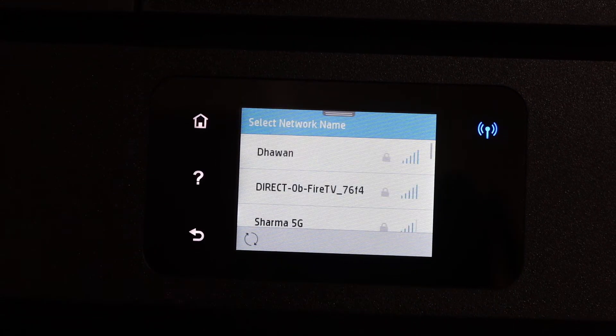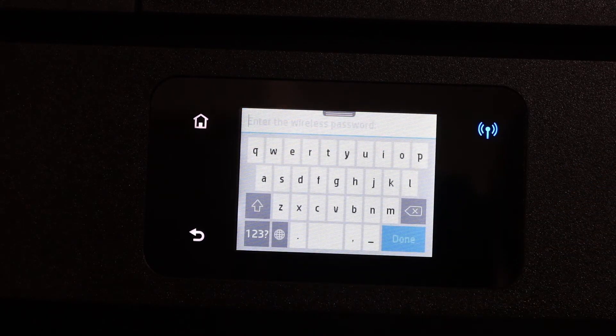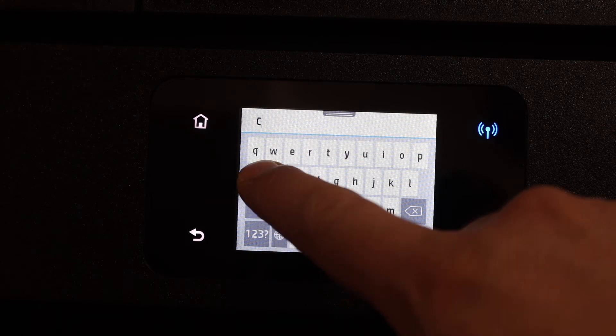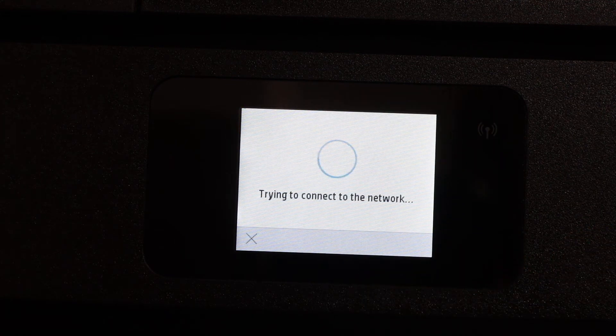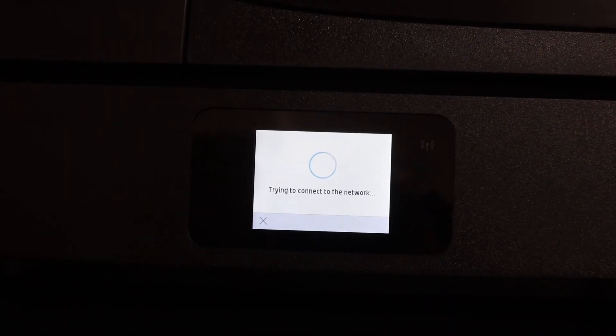Select your Wi-Fi network and enter the password using the touch display panel. Click the OK button and it will start the connection. You will see the blue light blinking.